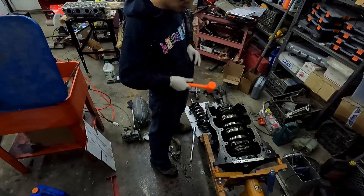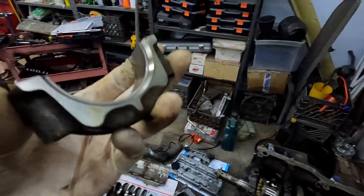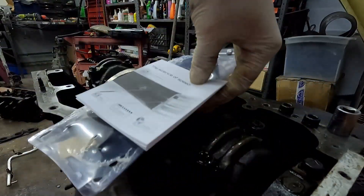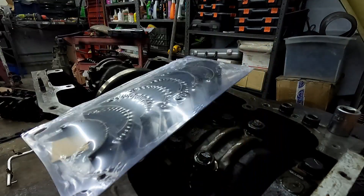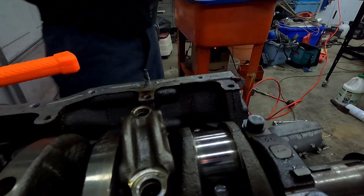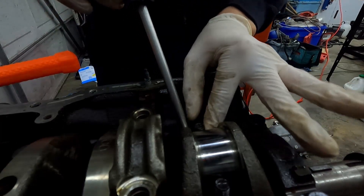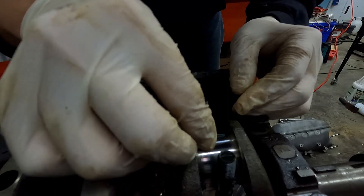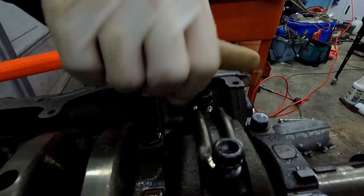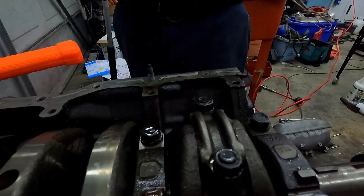A bunch of stuff just fell into the motor. Gave it a little tap — got number one off. Good thing I have new ones, so we're gonna rock the new ones — King Racing. Got them here in the package, pretty fancy. New ones have some sort of coating on them. Wipe this clean, this is going into number one. I'm carefully gonna place this down and carefully put the cap on just to seat the bearing.